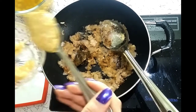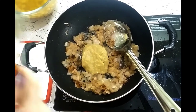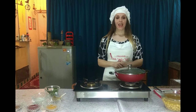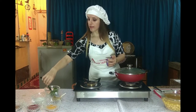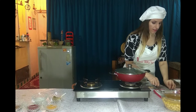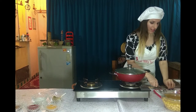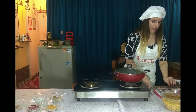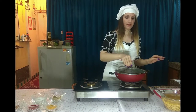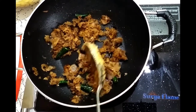Now we have to add ginger garlic paste — we are going to add 2 spoons. Mix it well. While the ginger garlic paste is cooking, we add green chilli. Let's cut the chilli into pieces and add it to the pan. Cover again. The ginger garlic paste is cooked, and the onion has turned to a nice brown color which is looking very tasty.